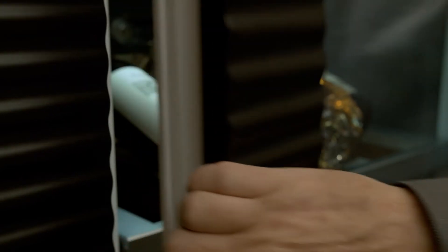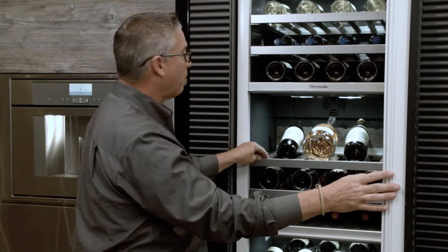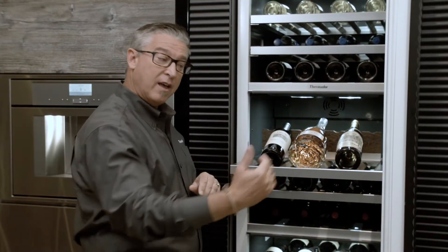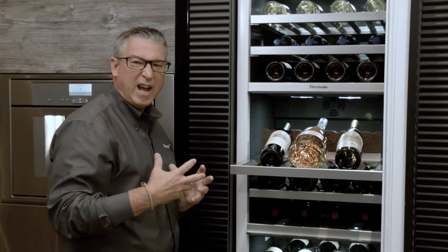This too has the open door assist, and the benefit of this is if you're just going in to maybe display or pull some wines out, you can leave it open at 90 degrees if you have a wall on the other side, which really gives you that benefit for those tight spaces.